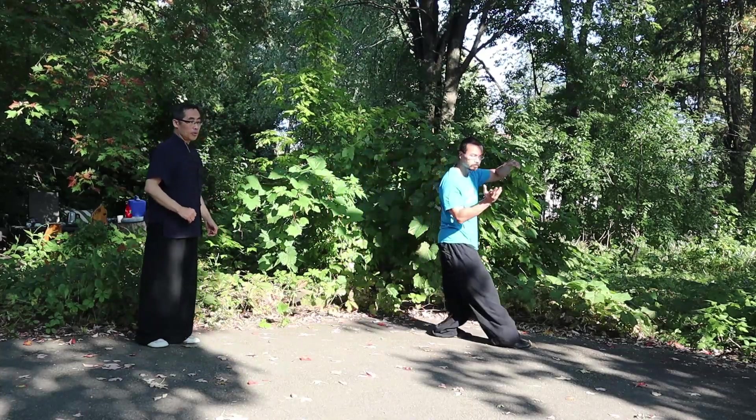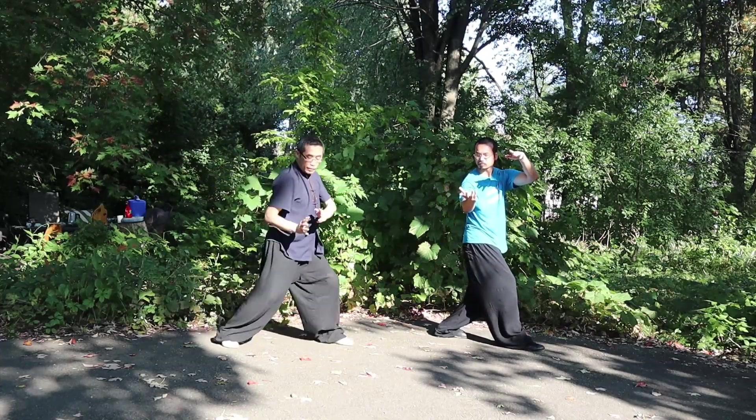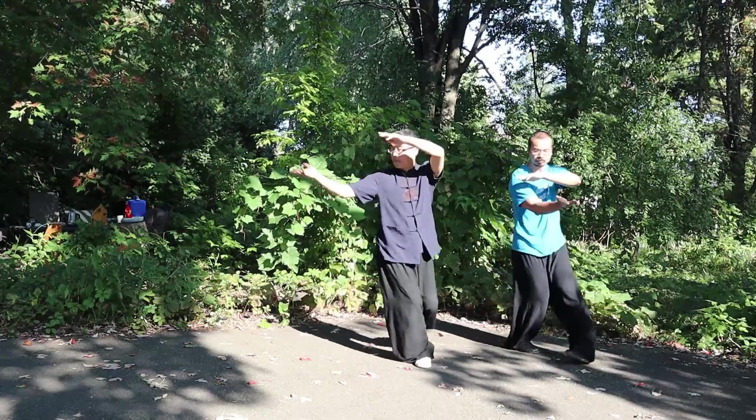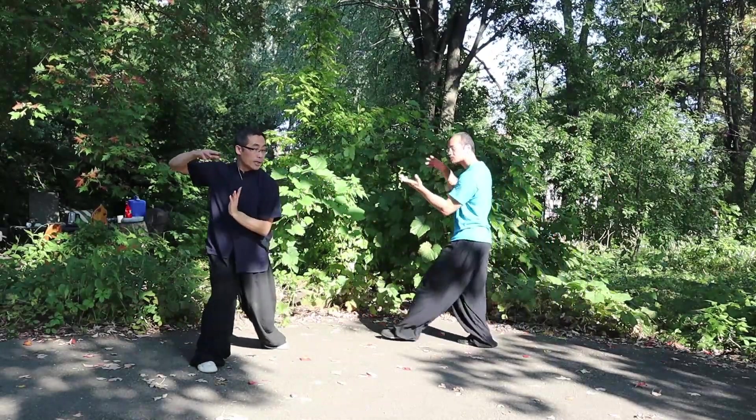One, two, three. In the changing motion, try to wave the chest — wave a little bit right here. One, two, three. Then change — you see. Continue.